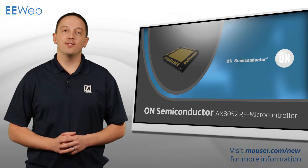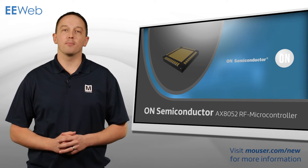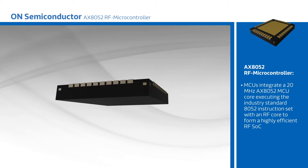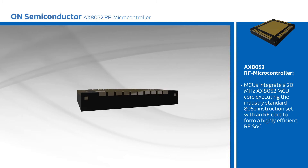On Semiconductor AXE 8052 RF MCUs offer ultra-low power operation and RF integration for battery-powered applications. The MCUs integrate a 20 MHz AXE 8052 MCU core executing the industry-standard 8052 instruction set with an RF core to form a highly efficient RF SOC.